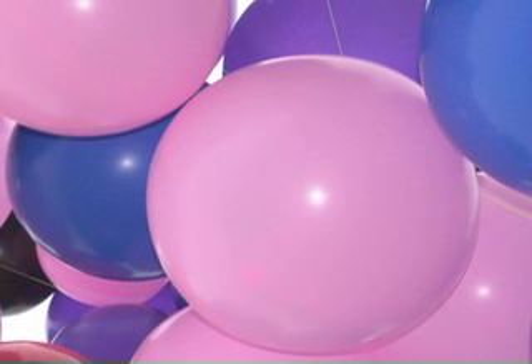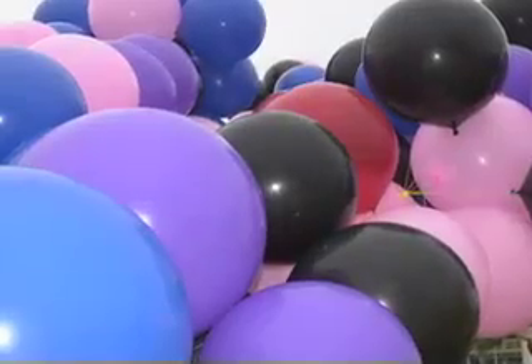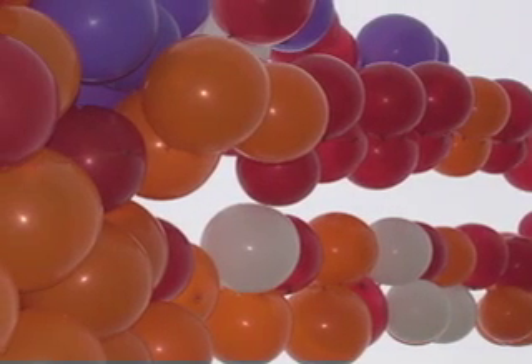Have you ever wondered just how many helium balloons it would take to lift a human being off the ground? Ten? One hundred? One thousand?